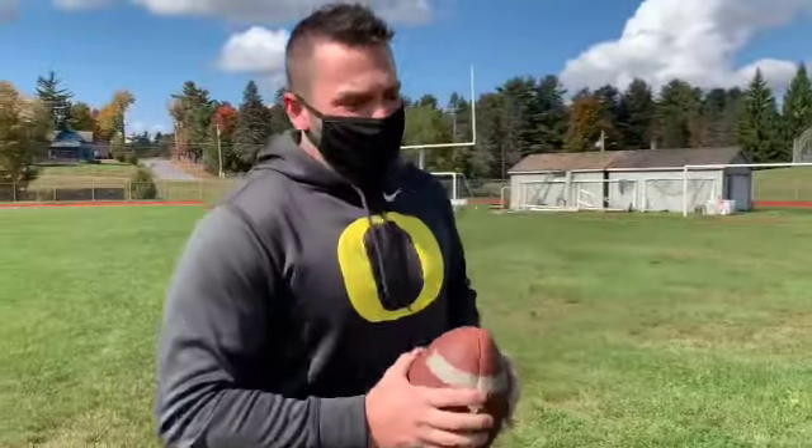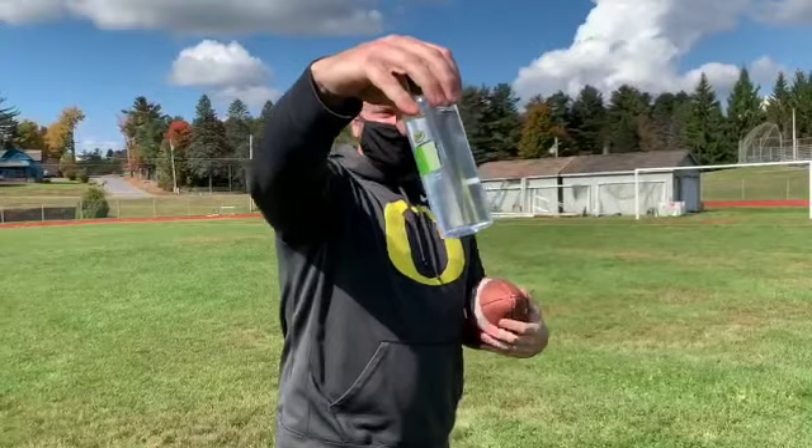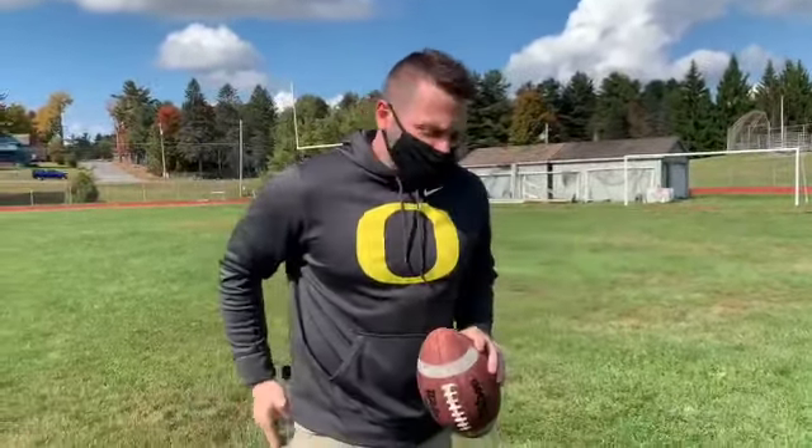Before we begin, there are three things that we need. Number one is a mask. Number two, hand sanitizer containing at least 60% alcohol. And number three, obviously, is our football.